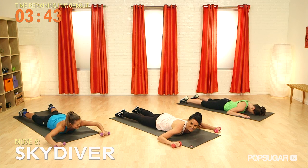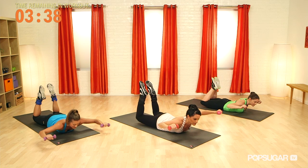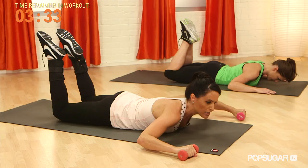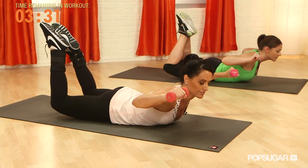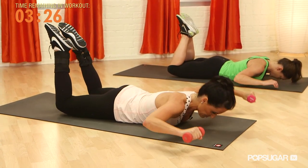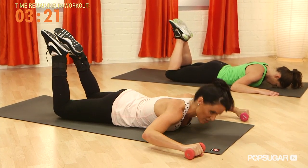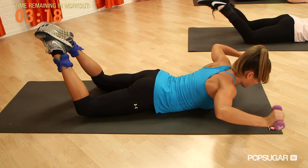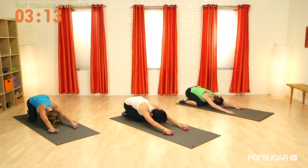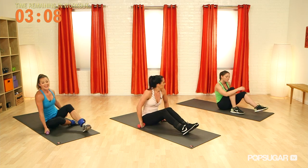Arms at 90 degrees, bend the knees, and like a skydiver we're going to lift up, and then lower down. Again, as you lift up here, make sure the belly button is pulled in. Squeeze those glutes, the back of the shoulders. Two more — and exhale to lower. One more, and lower down. Sit back into a quick child's pose, and then transition onto our backs. That's a great back exercise.